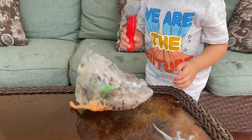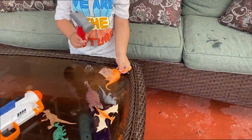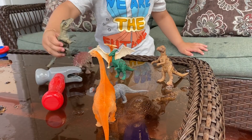Now we freed four dinosaurs! T-Rex is almost open — his mom is almost open too.